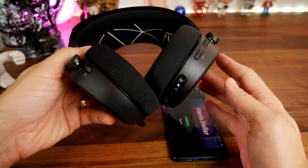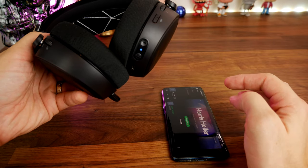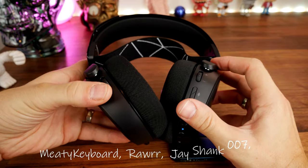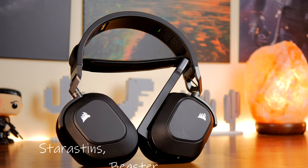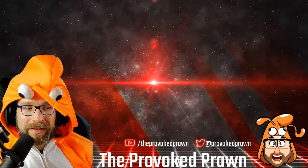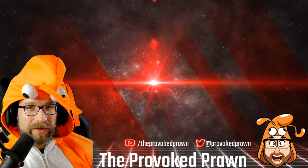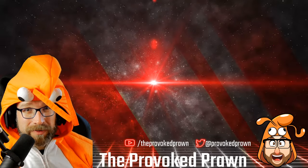The audio on the HS80 is superior thanks to that high res 24 bit 96 kilohertz audio when plugged in wired. It also has bigger drivers, a more comfortable fit, and an overall very nice aesthetic with a clear microphone and really nice looks. So what you're seeing is two quite different headsets — I would probably choose the Arctis 9 because it has a lot more connectivity, but in terms of comfort the HS80 is absolutely fantastic and has really good sound. This has been The Provoked Prawn — I hope you found this video useful. Check out the other videos and the description for links and other information, click the Join button to see the benefits of being a member, and have a great life.